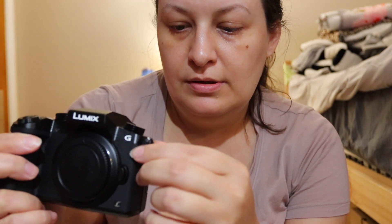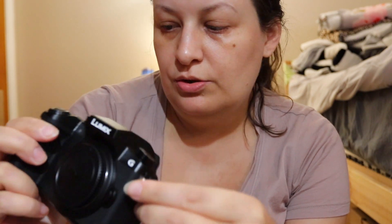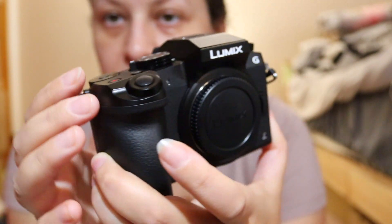It's kind of plasticky feeling. I'm surprised at how lightweight it is — really, really lightweight. It has a little boxy design, which I'm not a huge fan of, with this thing sticking out.